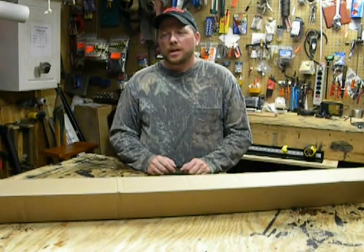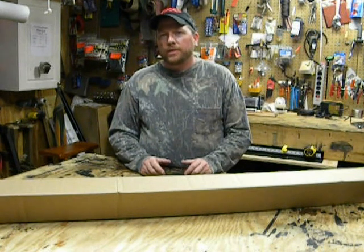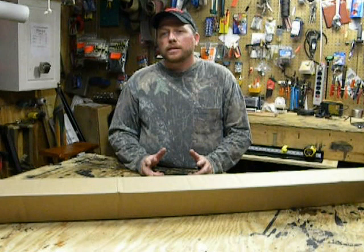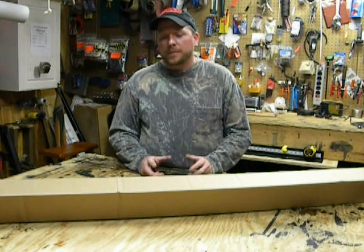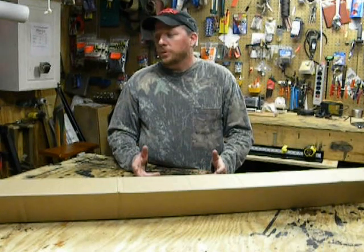Hello, my name is Paul with P&A Archery Supplies. Tonight I want to go over an Endless Loop String Jig that we're manufacturing. It can be found on Three Rivers Archery and at P&AArcherySupplies.com. It retails for $189.95, and for you guys that are familiar with string jigs, that's a competitive price.